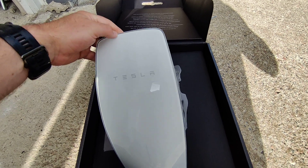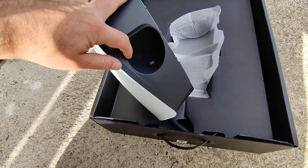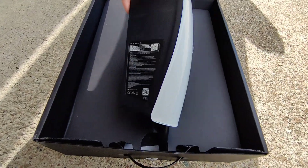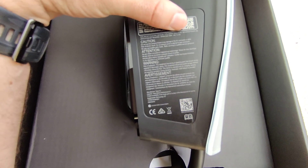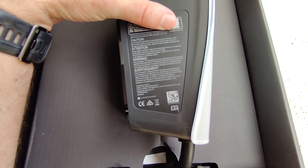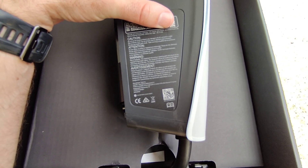So this is the charging unit. You plug the charger back in here when you don't use it. It says here on the device that the temperature range is minus 30 to 50 degrees and it's IP 44 rated.